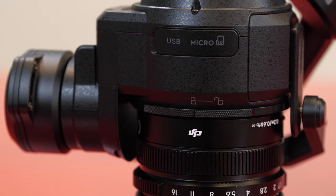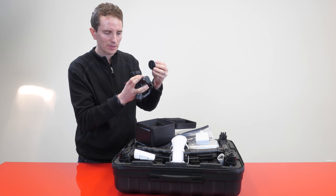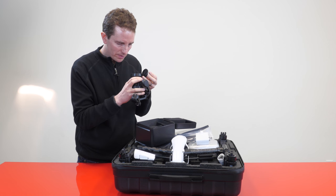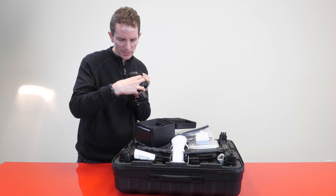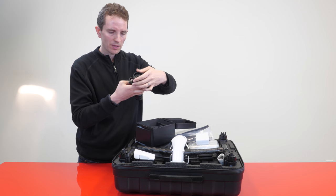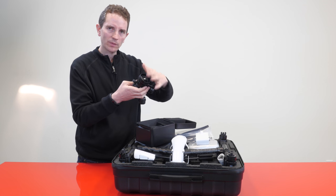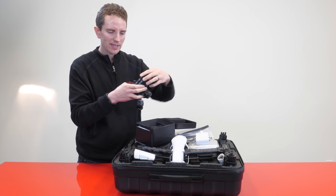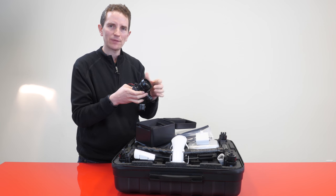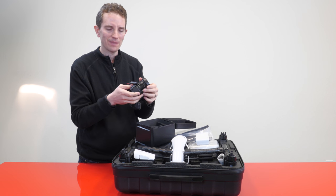Taking off the lens cap, you can see it's a very nice, sharp prime lens. There's a filter mount thread on there — it's 46 millimeters, so this will take a 46mm filter. It also comes with a built-in integrated lens hood to protect from lens flare, and the reason they included that is because any large aftermarket lens hood would mess up the gimbal balance.